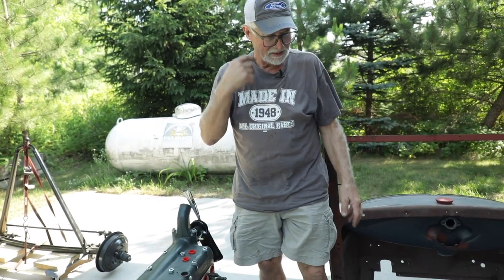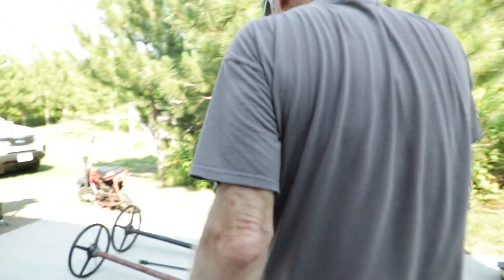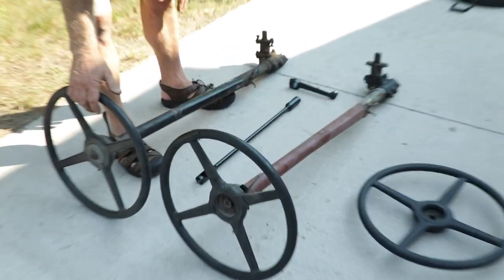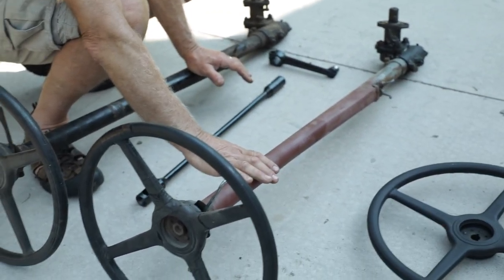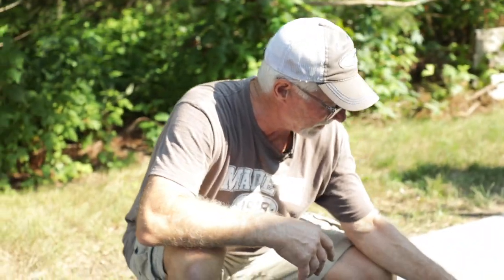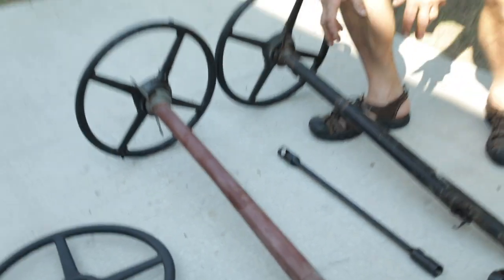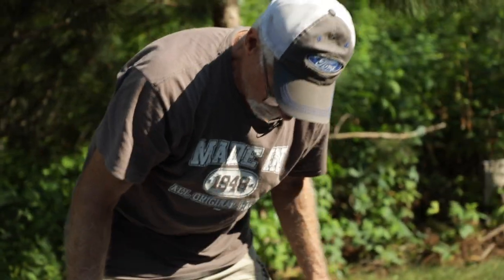Once we get the chassis all together and have had a chance to try it out, we'll put on the cowl. I also want to talk about the steering — we've got two steering columns and boxes here. I don't fully know the condition of these; I bought one from a man in Wheeler who passed away before finishing his project, and his son sold it to me. The other came from Tim Johnstone. I'm going to bring both to Roger Sturtz to have him pick the best one and rebuild it.